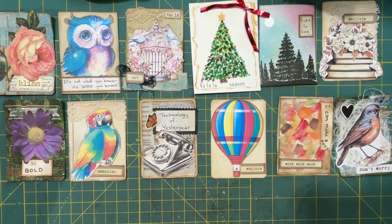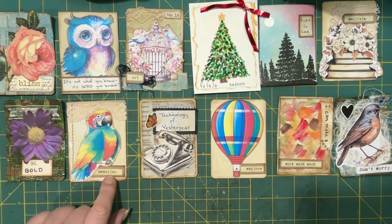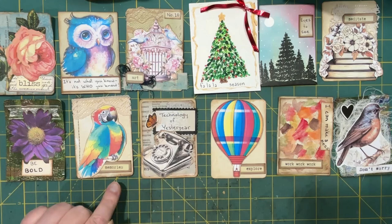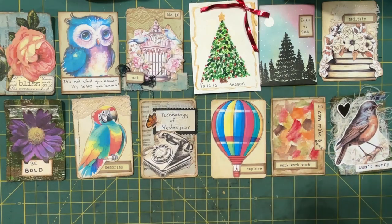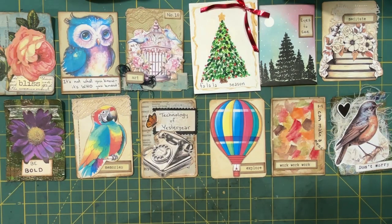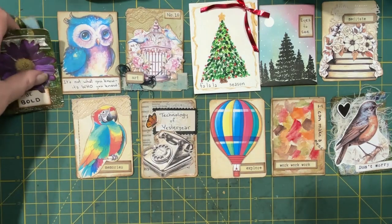Some of these I can't even remember what the prompts were, but the word strip may give us a hint. The prompts are available in the group should you wish to join. Again, it is 'For the Love of Paper' by Karen Gibson. That's what I've been working on and I thought maybe we could make a couple together since I am a few behind.